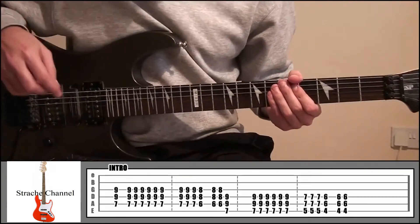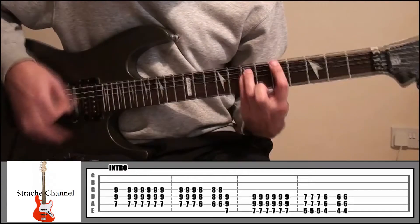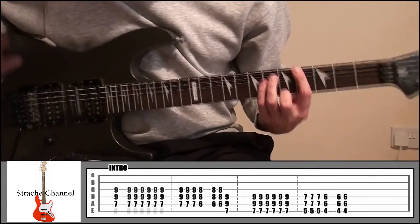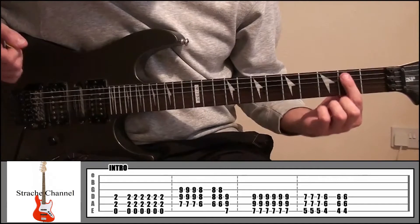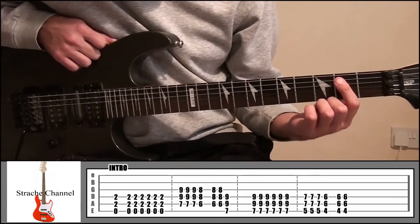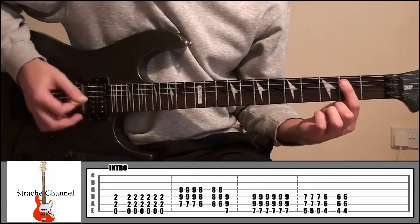So the first part in total is like this. From there all we're going to do — if you look at the tab — we're going to start off this time with our index finger at fret 2, covering strings 4 and 5 but not string 6, and play all 3 strings 7 times again.